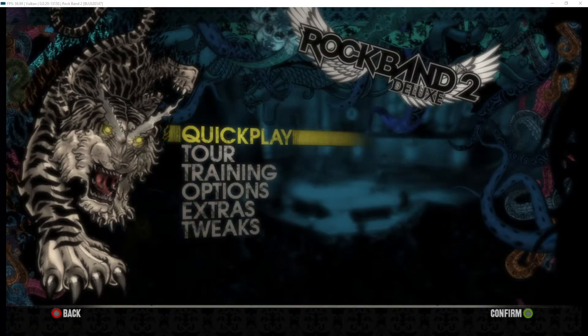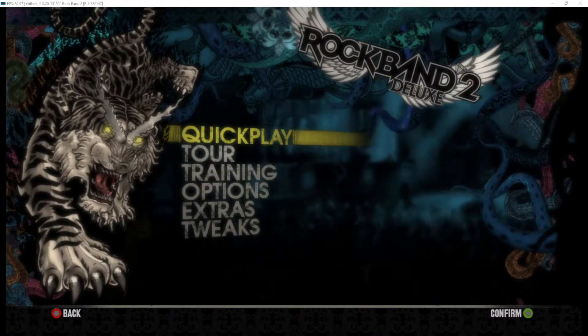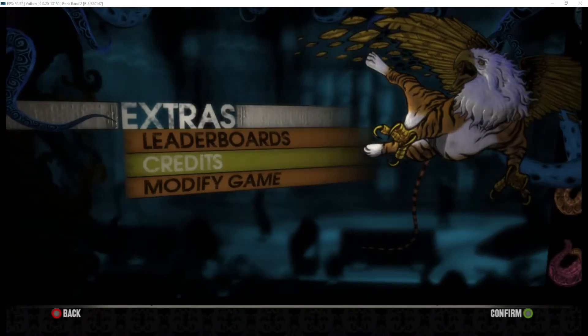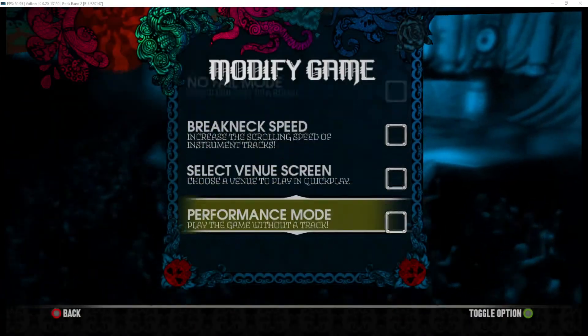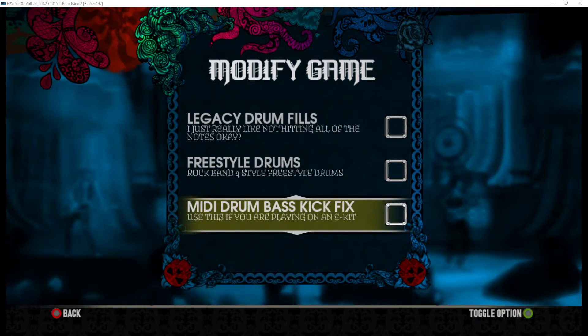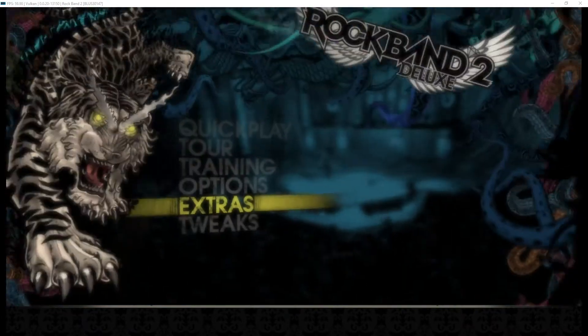The last bit of information you will need to make sure that your cymbals do not also hit the bass drum is in Rock Band 2: go down to the extras menu, go to modify, and then scroll down until you see this option and make sure it's selected. Once you've done that, you're ready to play.